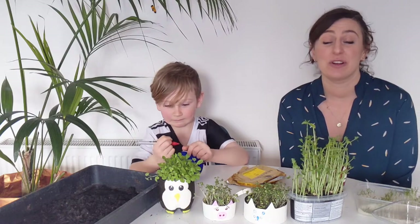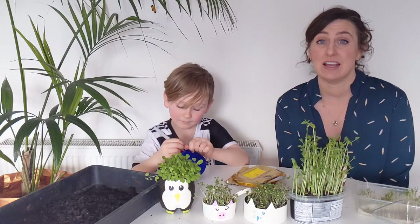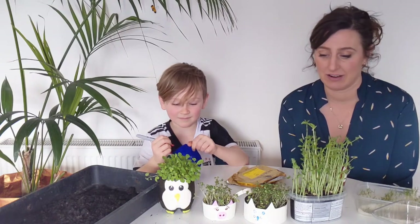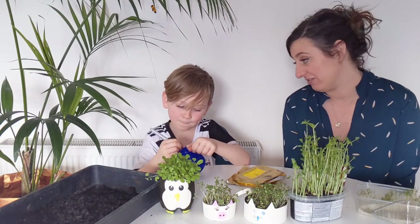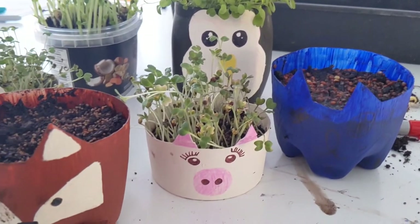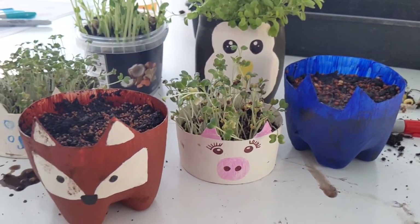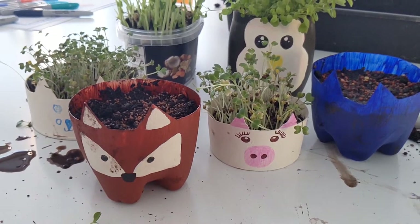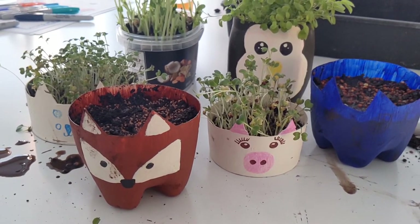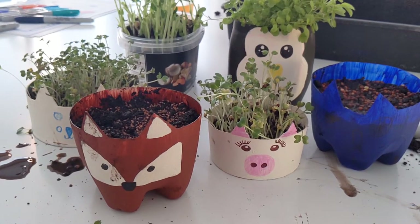Hi everybody! Today's video we're going to be showing you how to sow microgreens. They're the most simple way of sowing any kind of seeds, any kind of gardening. They're so simple that I even have a little helper here, Harry, beside me. Microgreens are great for kids, for total beginner gardeners, and even for anyone who doesn't have a garden, because they're so small they fit on a windowsill or on a balcony.